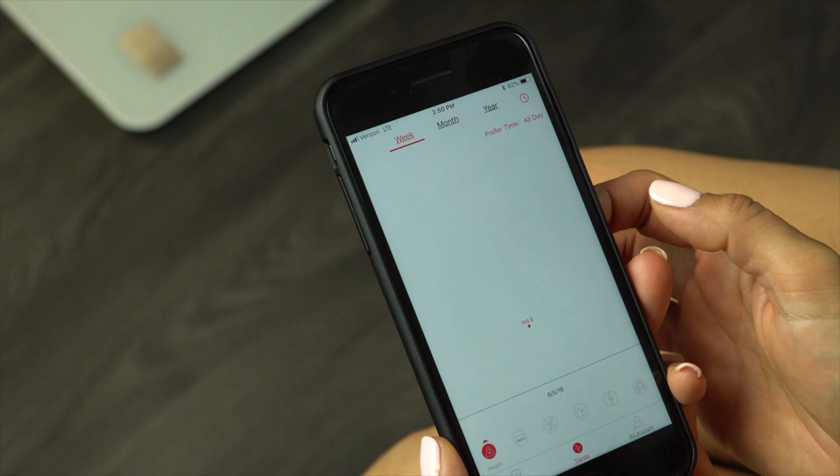Once the information is synced with the scale, you can view your Trends tab and see a chart start to form over time.